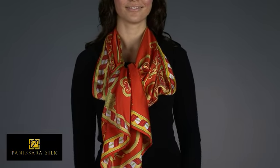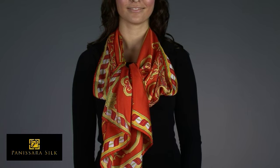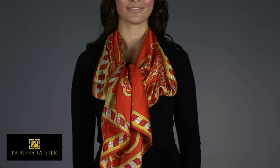This style works particularly well with square light silk scarves, such as the Panissera Inspiration and Metro Collection scarves, as well as the frilly Sassy Collection scarves.